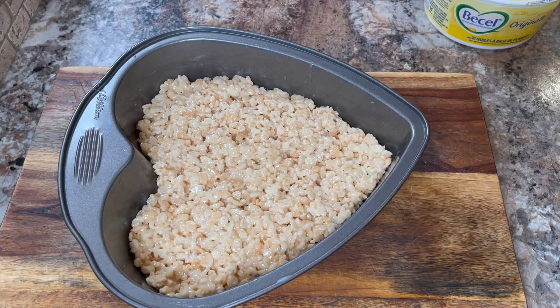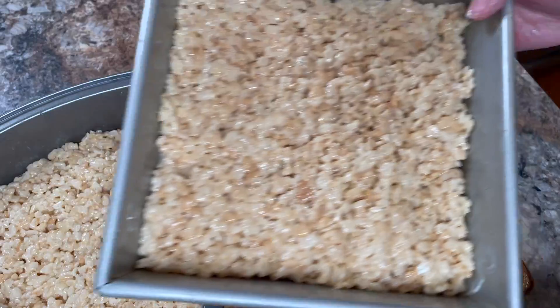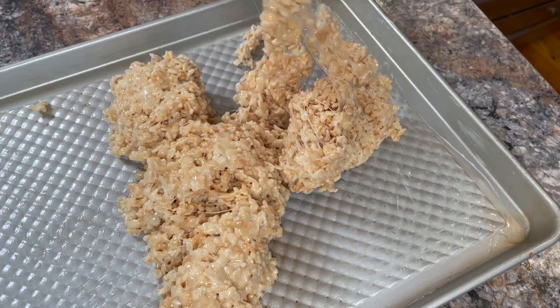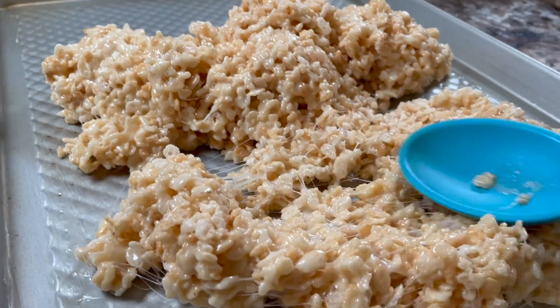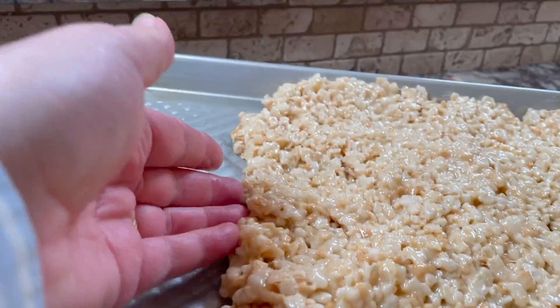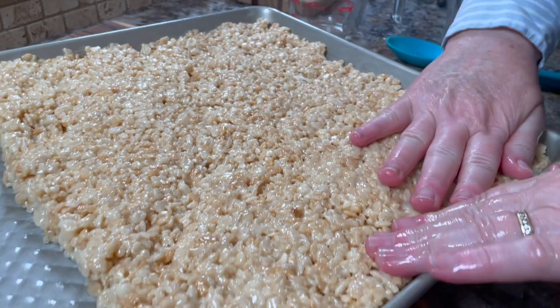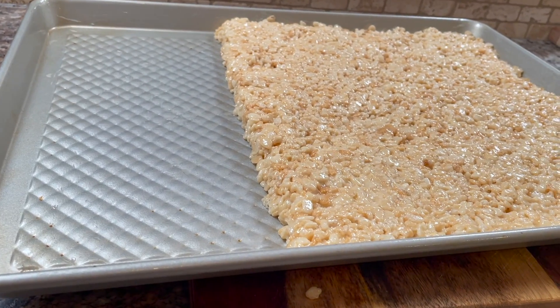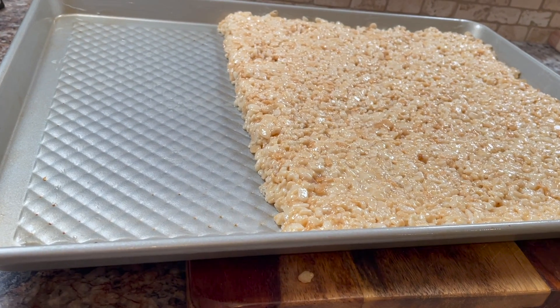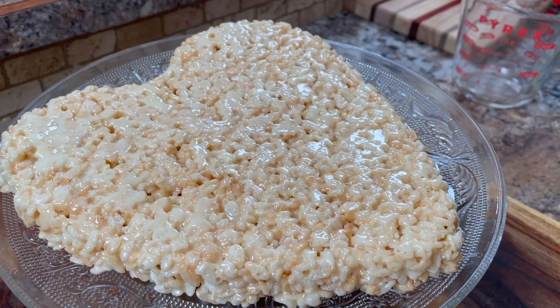Now press it into your greased pans. When I say press it in, you press it down until it's firm. I did two separate batches so I would have enough to do all the treats today. I'm using different pans — this is a cookie sheet. I grease my hands and press it down so it's nice and firm. It doesn't have to fill the whole cookie sheet, just as long as it's about an inch thick. Remove the heart shape from the pan before it's completely set so that you can get it out easily.